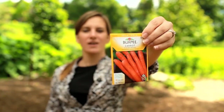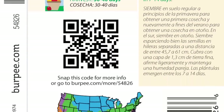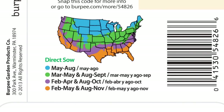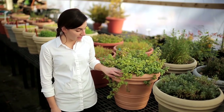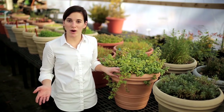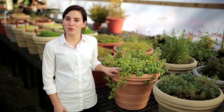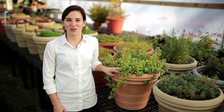Each Burpee seed packet comes with a full set of planting and growing instructions and a calendar of the best time to plant for your area. By selecting the right container, good potting soil, and keeping your plants well watered, you'll be sure to grow a great container garden on your porch, patio, or deck this gardening season.